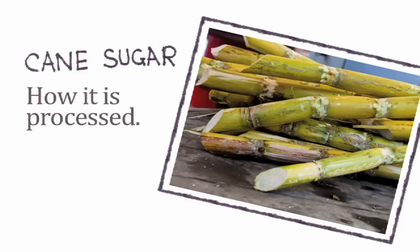Cane sugar. Sugar cubes don't grow on trees. In fact, it takes a number of steps to turn sugar cane into refined white sugar.